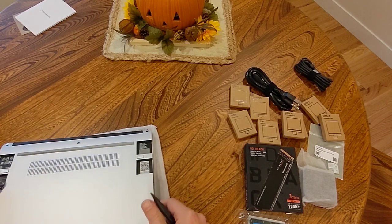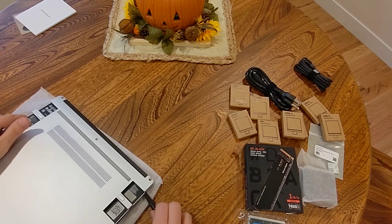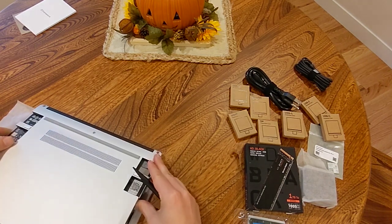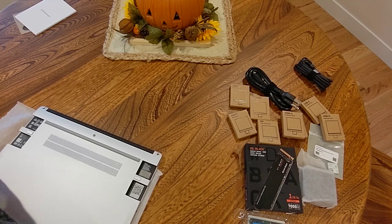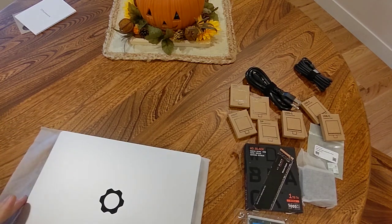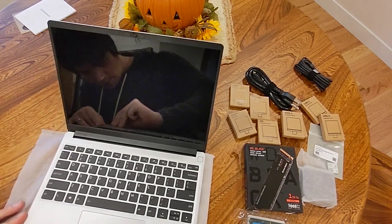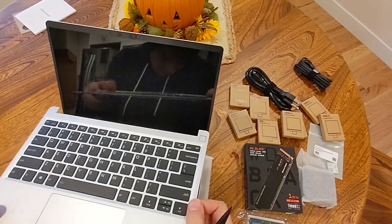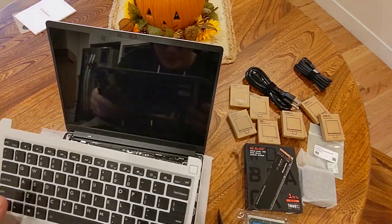This came out really easily. I wonder if there's more screws on the front underneath. Oh, it's magnetic! That's really neat. Let's see if there's anything to open up in here. Oh, this whole thing just comes off. That's rather neat. I haven't seen a laptop that opens this side before.